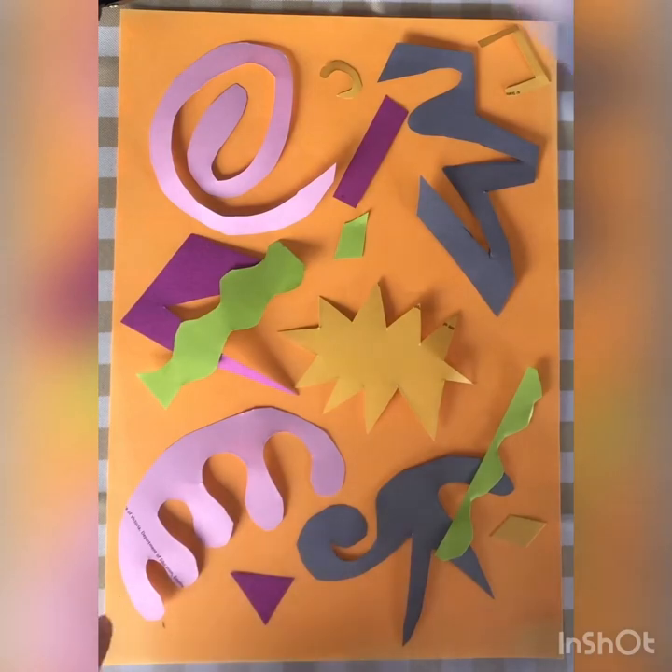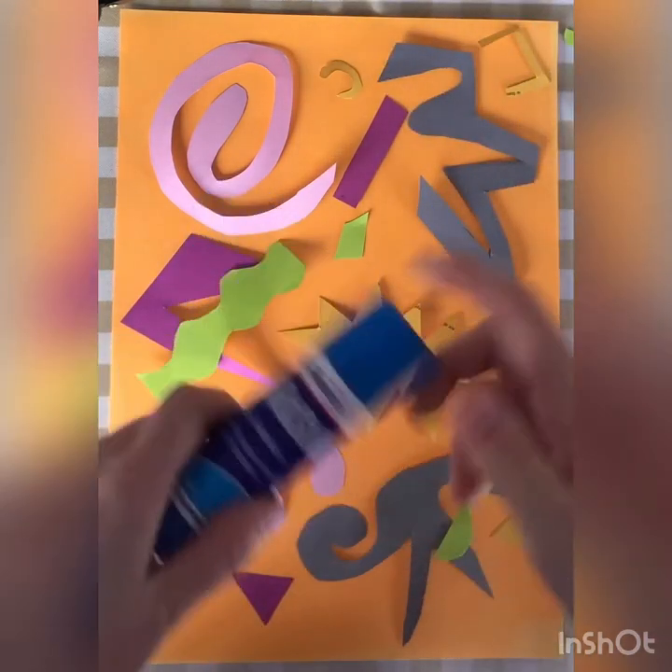Once you're happy with your layout, grab your glue stick and stick them on.